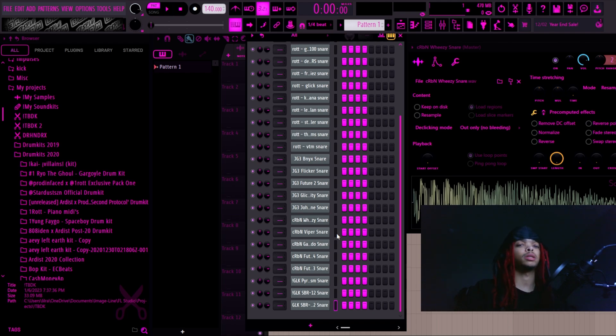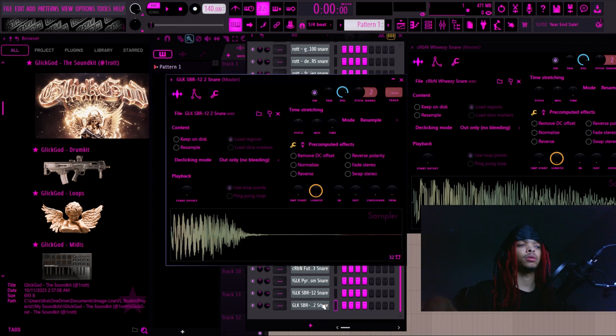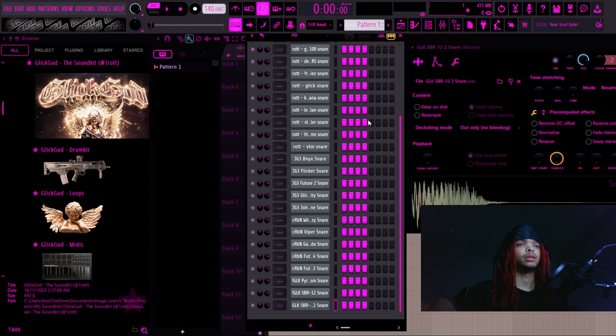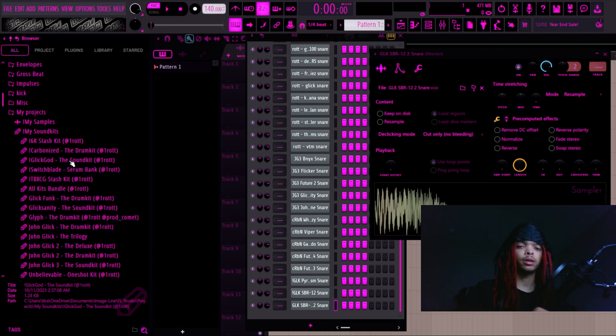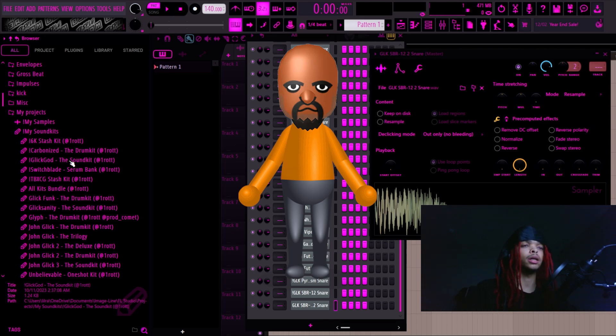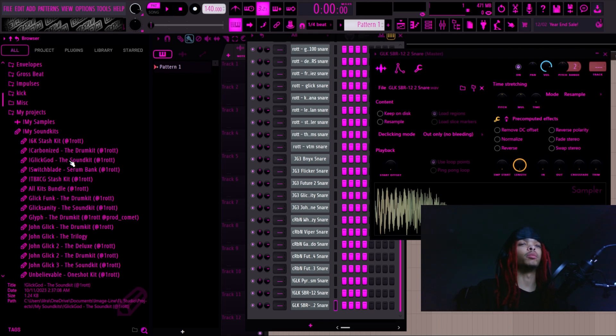In that template is maybe a quarter of these snares, but the SBR-12, SBR-12-2, and the Pyroclasm Snare from Glick Guy are like the best snares ever. The SBR-12-2 is completely custom — I took the Wheezy Snare from Carbonize, filtered it, put a little bit of reverb on it, and turned the low end up on Parametric EQ2. It's heavy and goes beautifully with those trap beats where you just want a heavier snare. Bennyx inspired that — hearing his snares made me want to make my own version.